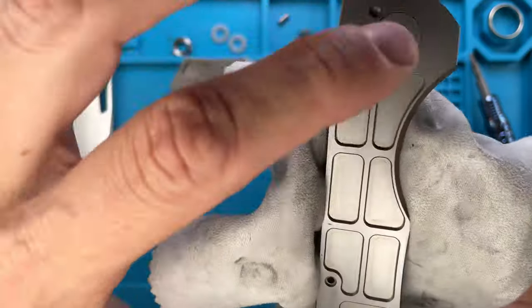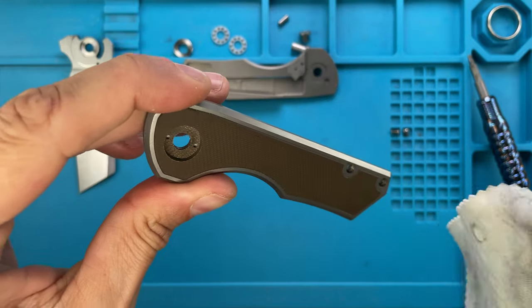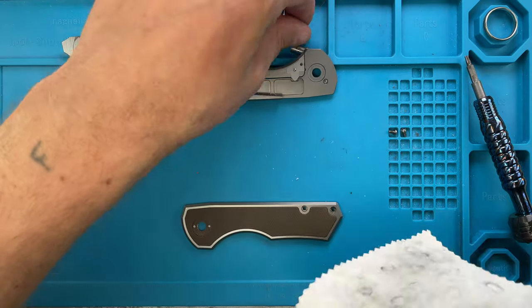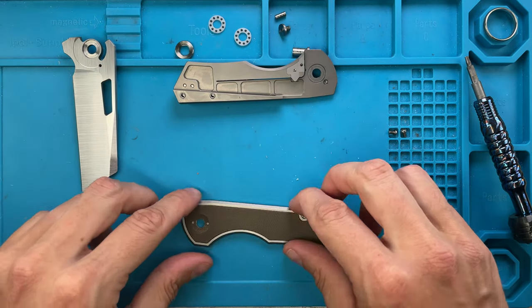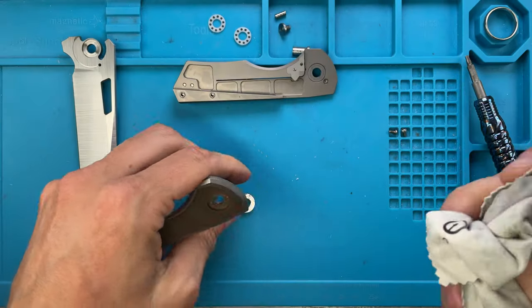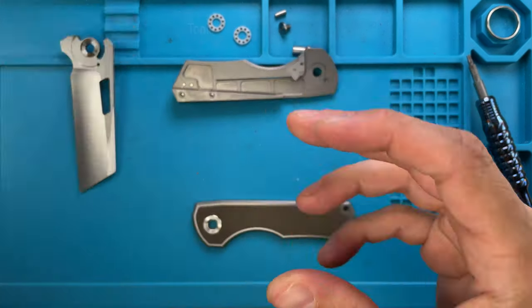Now we're gonna do the same thing for the show side. This scale is pretty thin — the skeletonization isn't too deep because there's an inlay on the other side which requires some area to be milled out, so that's why it's not that deep. Then we're just gonna clean up the bearing, ceramic ball, and also the pivot. The pivot collar is in there — actually let's also clean inside of this as well.